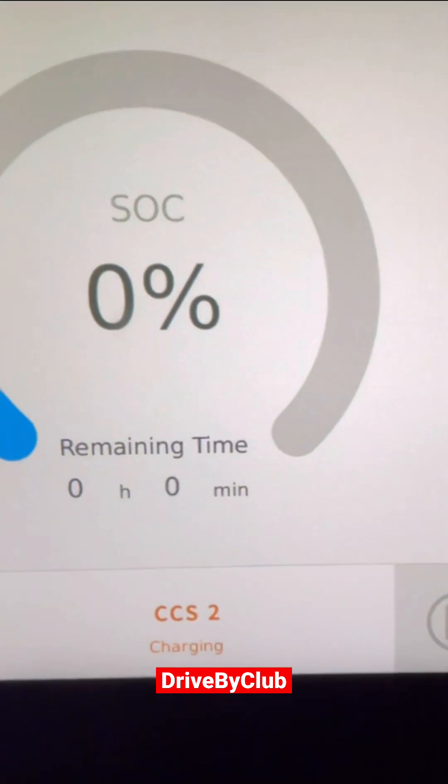Look at the screen — charging in progress. Your car will say charging finished.